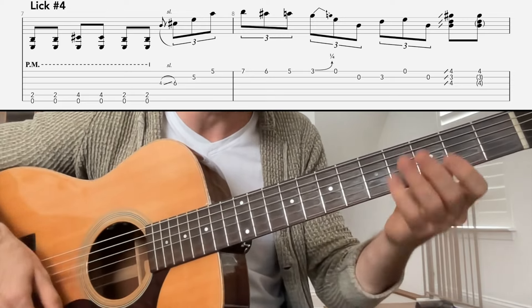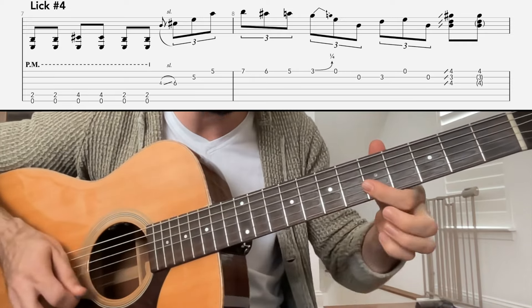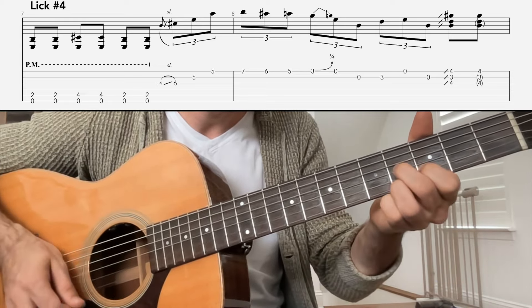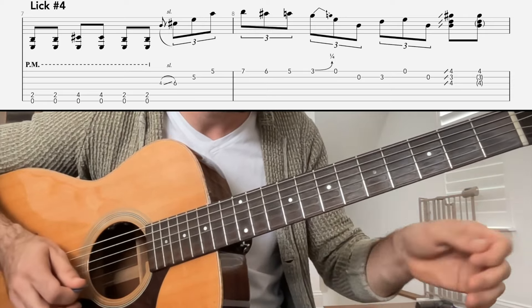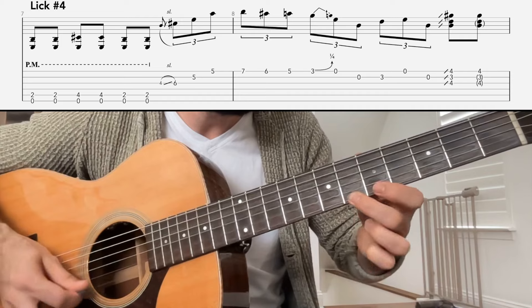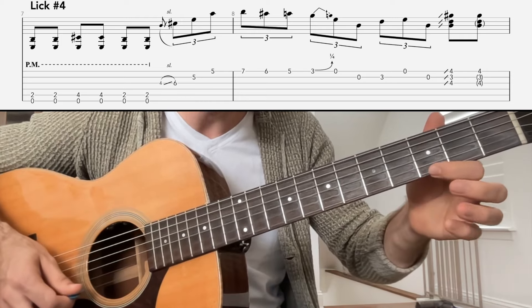So far we have one measure of music — one, two, three, and four, and... Next, we're going to play... That was seventh fret high E string, walking down chromatically on the high E string. Then we're going to play three, zero, zero.